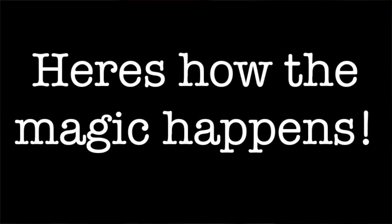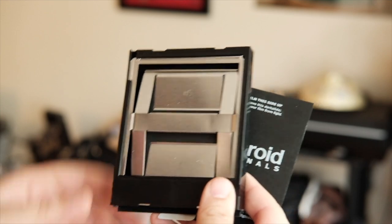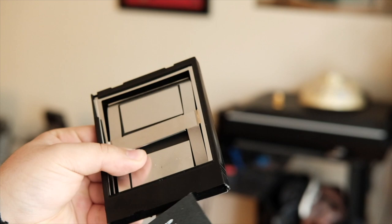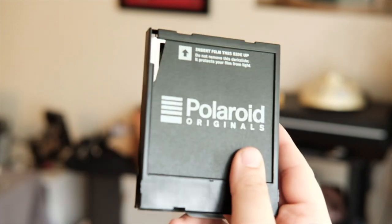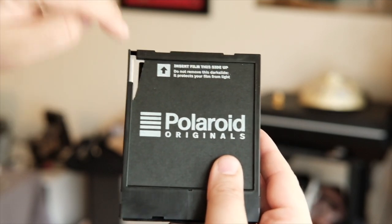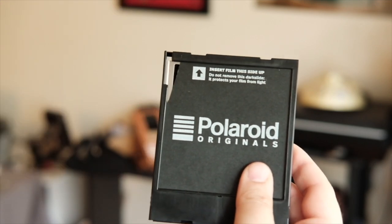So from here, I'll run you through what you have to do to load some film into this and get it processed. Essentially, you have to have an empty cartridge of either 600 or SX-70 film. You have to cut a slit here going down. What this does is it prevents the SX-70 from ejecting anything when a picture is taken. There's a pick arm in the back that's supposed to push the film out. When you cut this, it's not pushing anything out — it's doing the action, but nothing is being pushed out.